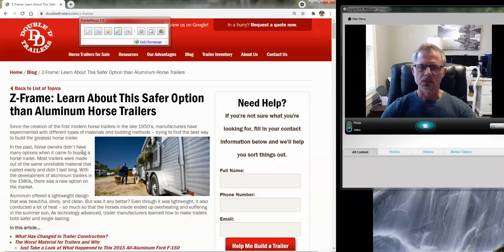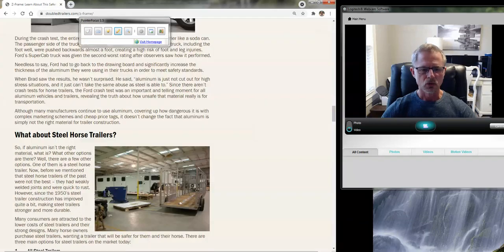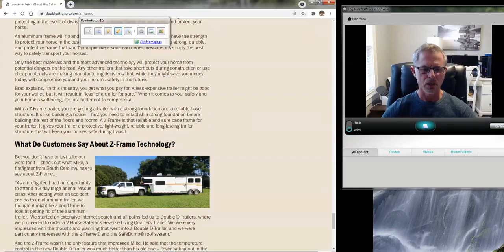So the idea is to create a cage that's really strong and lightweight, doesn't rust; a roofing system that's safe for the horse; interior dividers that are not going to break; and a floor that's safe for the horse, easy to maintain, without worrying about oxidation. The combination of materials that we use to accomplish that seems to work very well. The blog article covers what has changed in trailer construction, the worst materials and why, what about steel, the latest modern trailer building technology, what Z-frame offers, and what customers say. I encourage you to take the time to read through it. Any questions you have, visit our website at ddtrailers.com or feel free to reach out online. Thanks so much — bye.